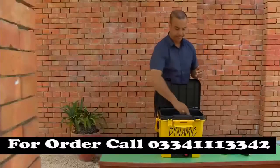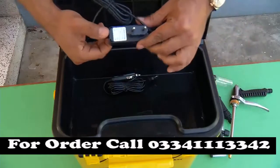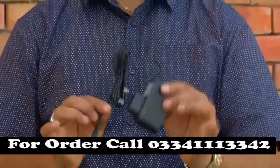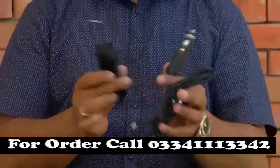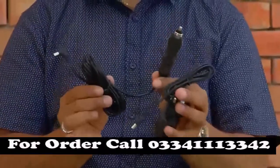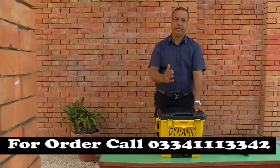This device can also charge a battery. The battery is charged via AC. You can charge the battery by connecting it this way.